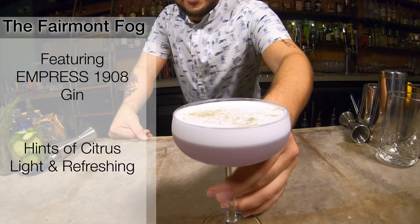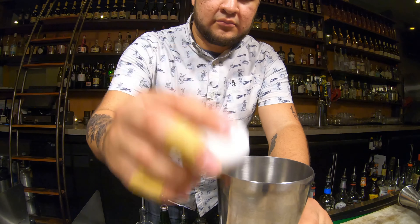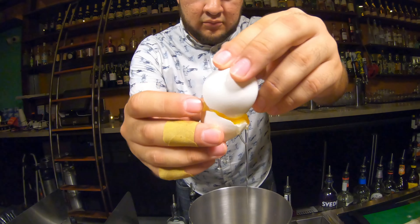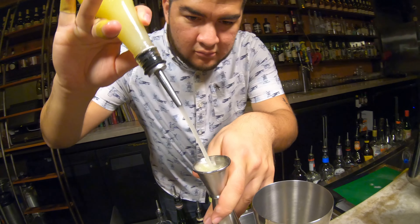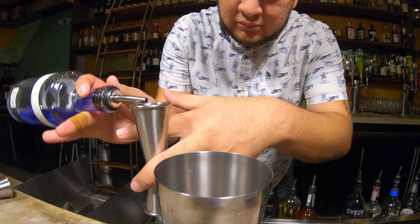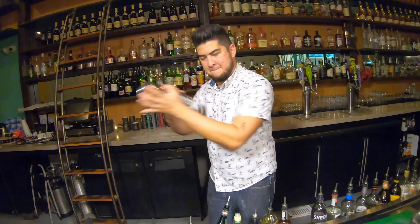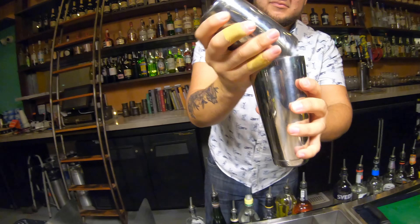First we start with an egg white, really give it some nice foam, and then we're gonna add some simple syrup and some lemon juice, followed by the gin — in this case Empress 1908. Then we're gonna shake twice: once a dry shake with no ice, and then shake with ice.